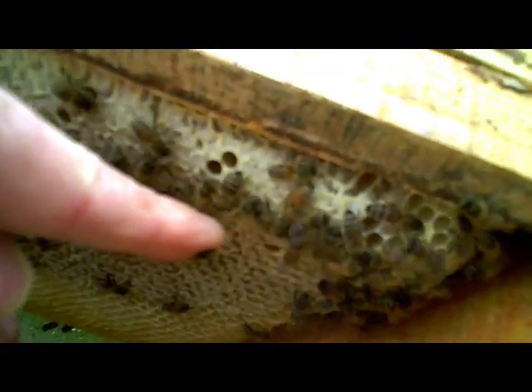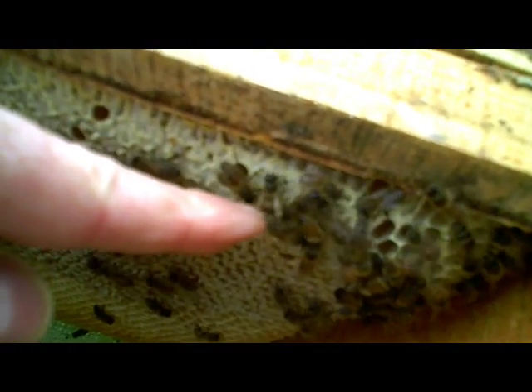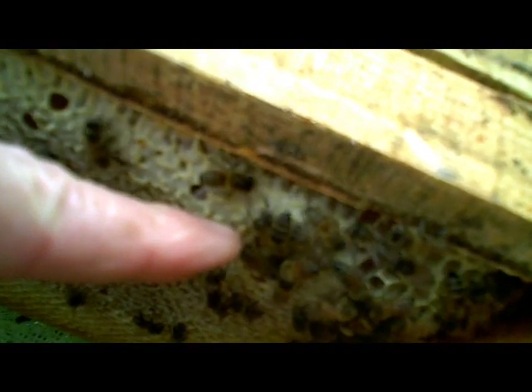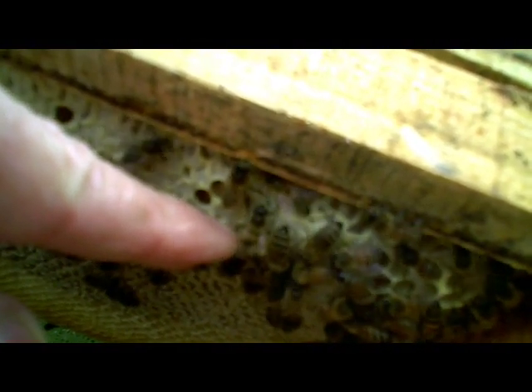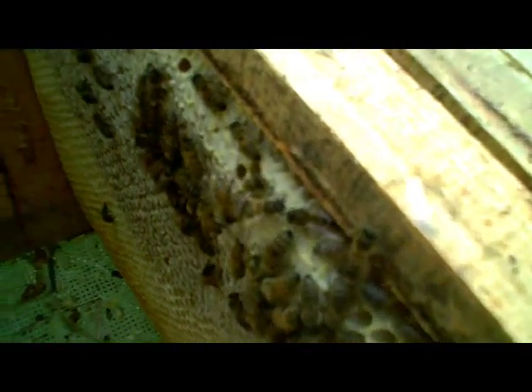I've just seen one bee there with deformed wings. I'm going to point it out — it's just here. This bee is showing symptoms of deformed wing virus, and that is an indicator to us that we probably need to do an icing sugar treatment, because it almost certainly means they've got a Varroa problem.